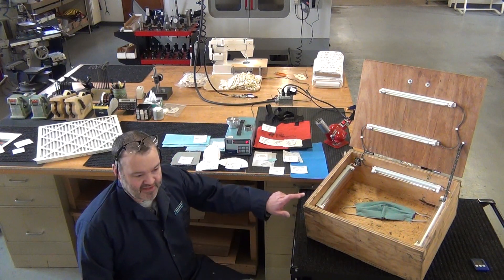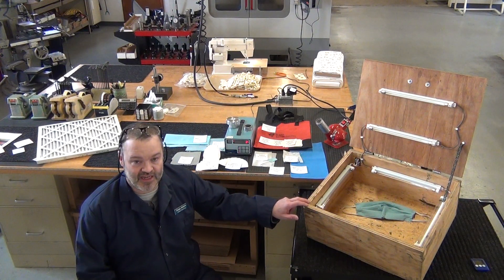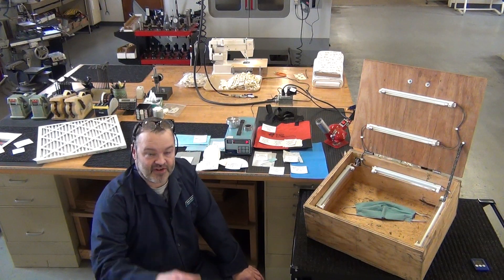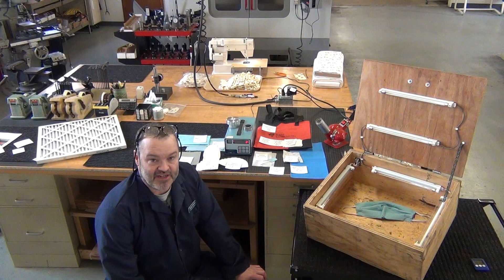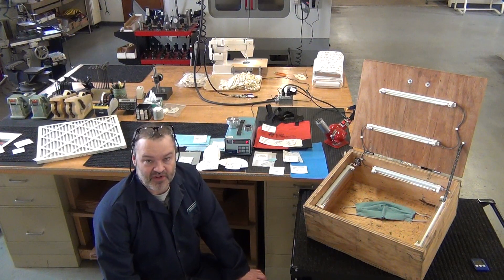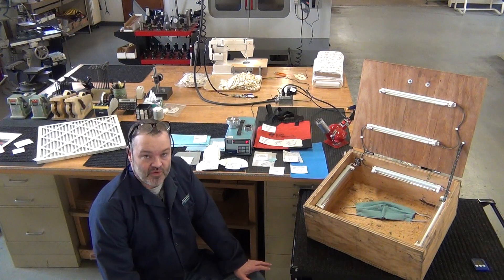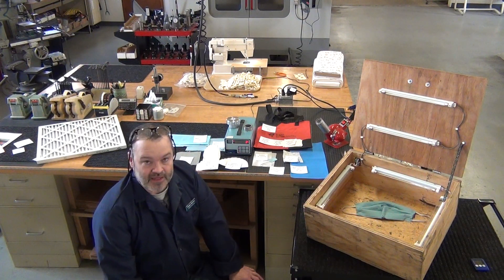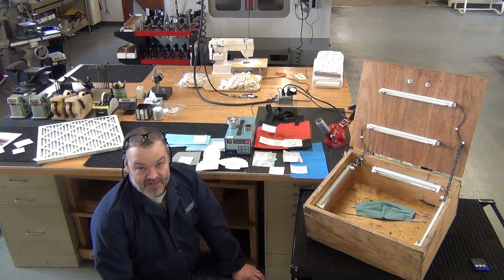I've also made this UVC sterilization box, and some of you might be aware that ultraviolet light, especially the very short wavelengths in the 200 to 400 nanometer range, will kill most microorganisms quickly. It also makes ozone, and when you run this box, you can smell the ozone, and that's also a good sterilization agent.